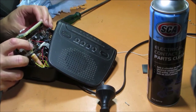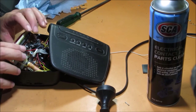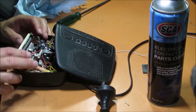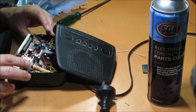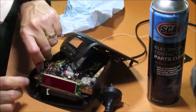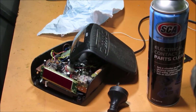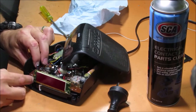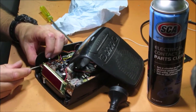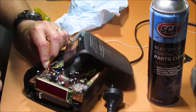What I might also do is get some compressed air and just blow on it, which will remove any other bits and pieces that might be in there that we don't want, and also dry out any excess contact cleaner that's sitting there as well.